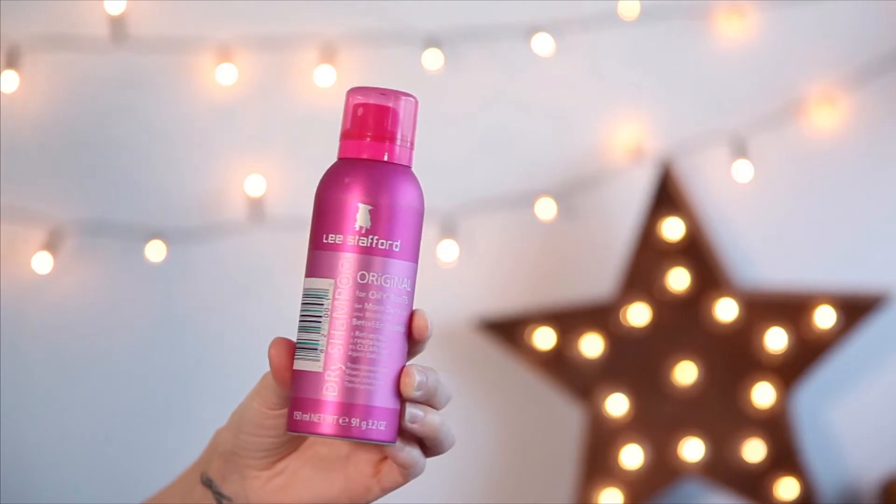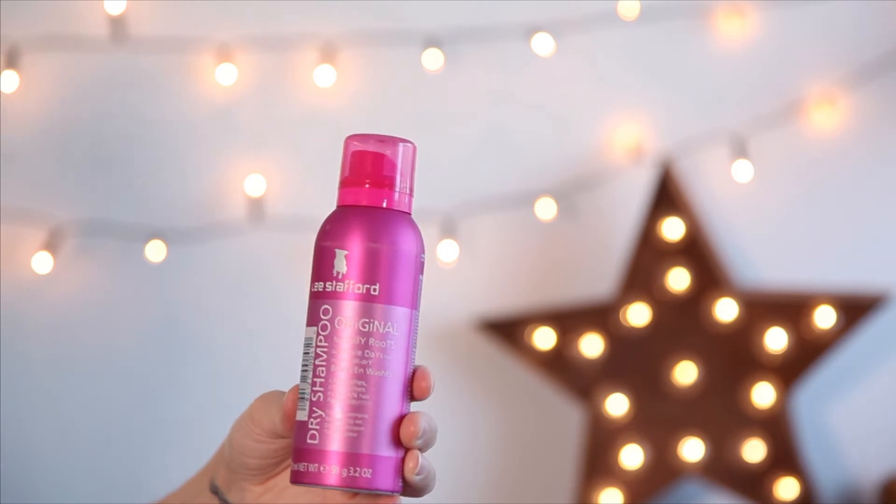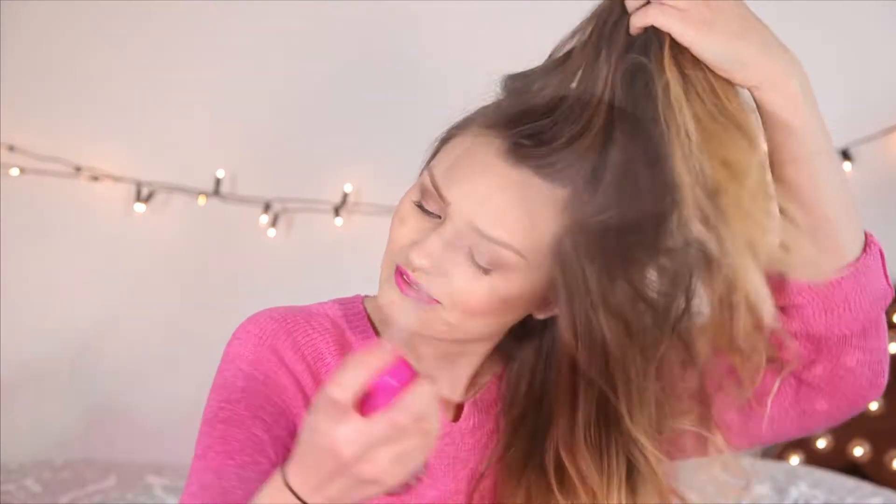First thing I'm going to do is just spray some dry shampoo through my hair. This is really good for volume, grip and texture. It also kind of freshens your hair up a little bit, and as you can see it's just giving it a bit of extra volume.